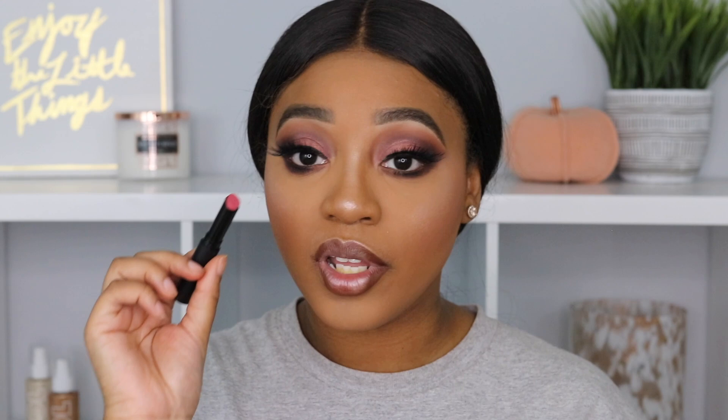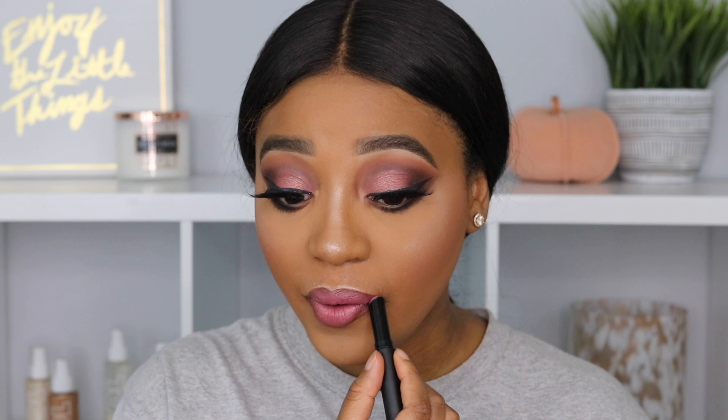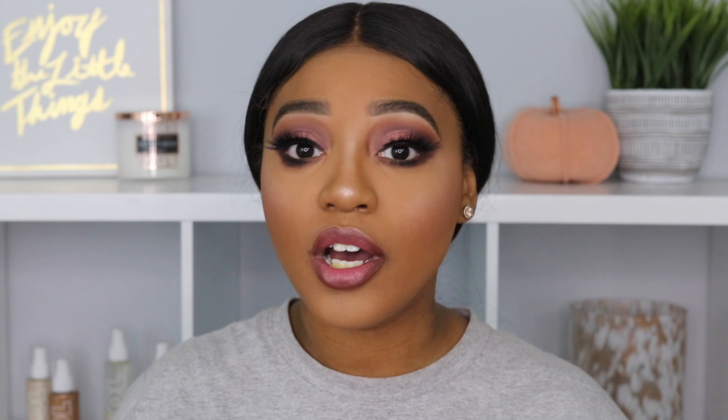I went ahead and added liner, so now we can get into the lip. This is the Wet n Wild Perfect Pout Lip Color in the shade ring around the rosy — just a really nice rose shade. This is so pretty. I love a good mauve shade. It's actually really pigmented and really creamy. This lip is so comfortable on the lips, and I really like this mauve shade going with the eyes — I feel like everything compliments each other really nicely.